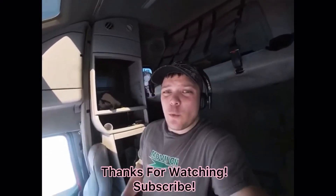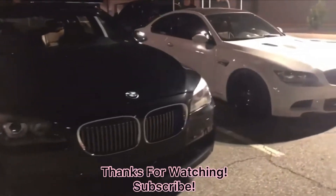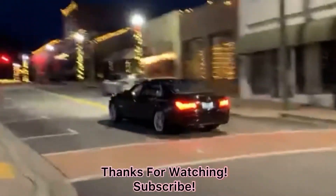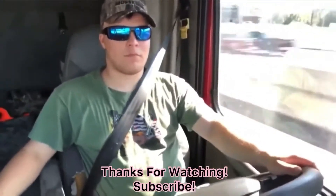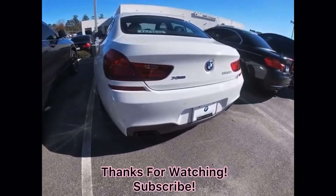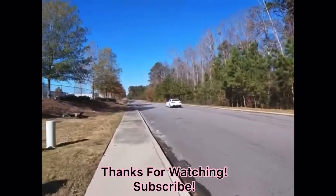Hey guys, I'm Eddie B. Drive an attempt on the six series. See you next time.